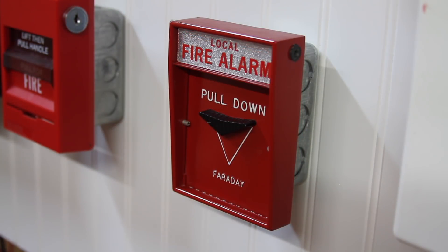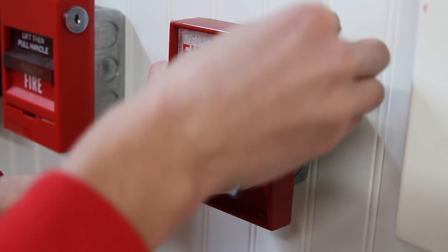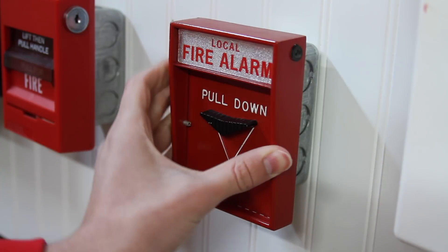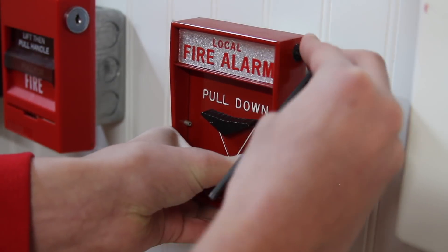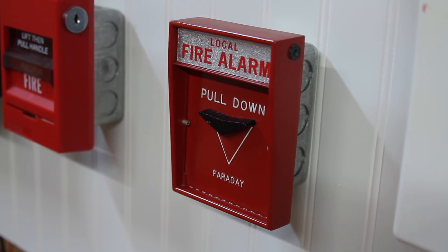Now we'll go ahead and key activate the Faraday pull station — or should I say hex wrench activate. Go ahead, take it, twist it open. The lock on this pull station is a little bit worn out. Opening it up will set it off. Go ahead and lock it back up again, and we'll move on to that smoke detector.